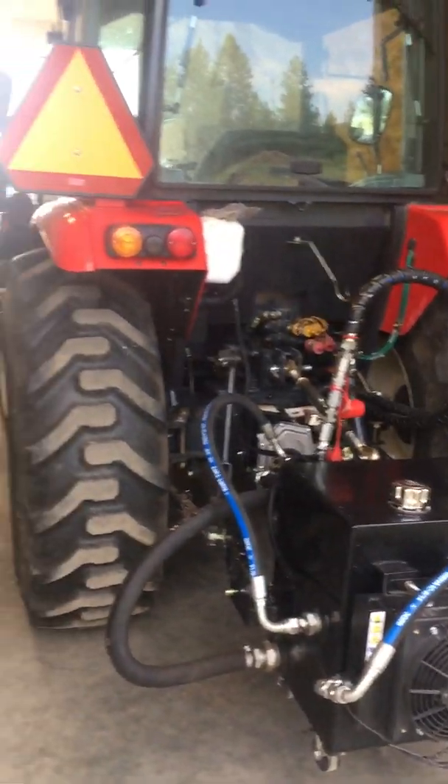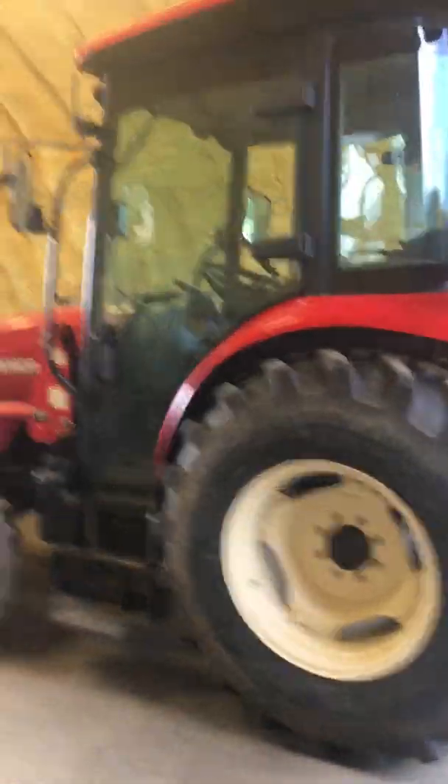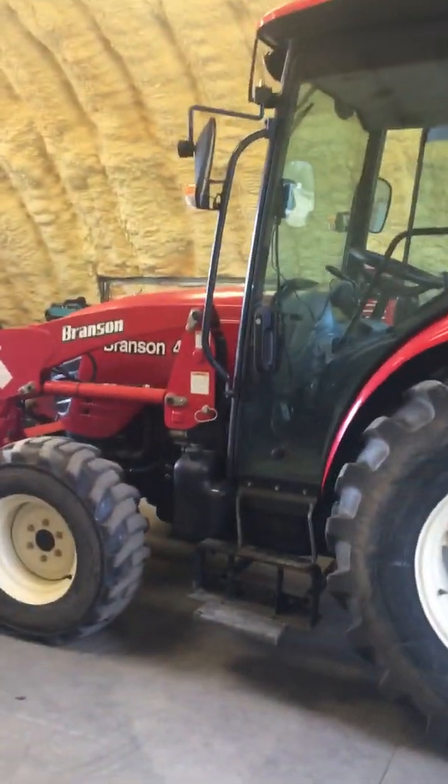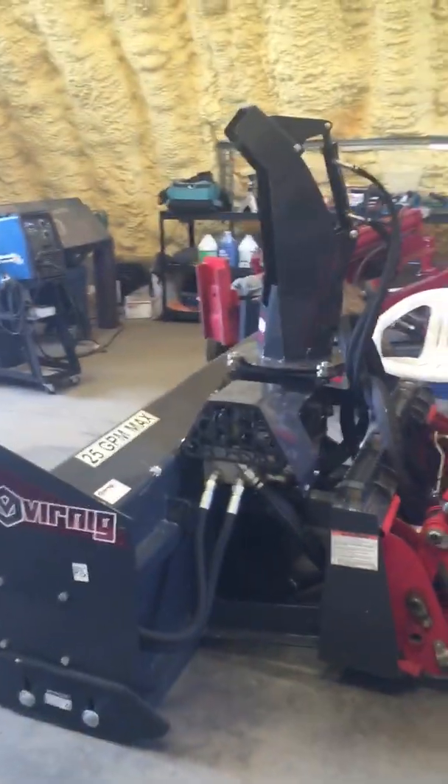So we got him a tractor — this is a Branson 4520C with the cab, it's a 47 horsepower standard shuttle shift. We've got a Vernig V50 skid steer snowblower on the front here, which is a beast — it's six feet wide. The problem with this is trying to figure out how to power it, because obviously these tractors don't have near the flow rate you need.